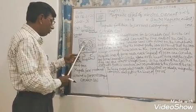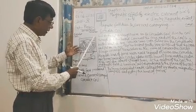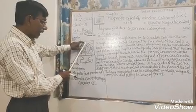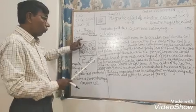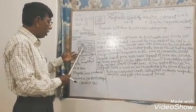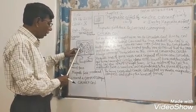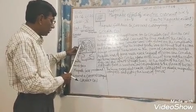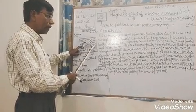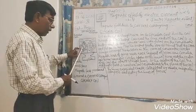The iron filings arrange themselves in the form of concentric circles, just as you found in the case of a straight current-carrying conductor. Here also these are concentric circles — in this direction that is clockwise, and these were in anticlockwise direction. The iron filings arrange themselves in concentric circles. Magnetic lines of force near each segment form concentric circles around that touching point. This is one segment and this is another segment.